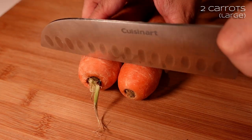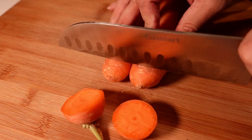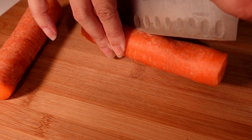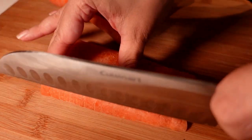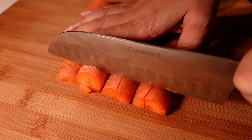Then we'll start building the grains in. Two fairly large carrots - I'm just going to top and tail them. I've given them a wash but I'm leaving the skin on because I can't really be bothered taking it off. Then split them down the middle and into quarters, and then a sort of medium-large dice on them.